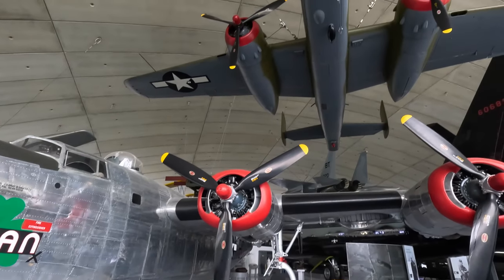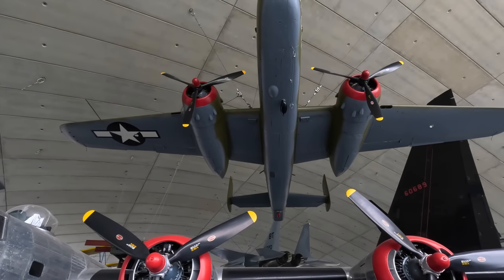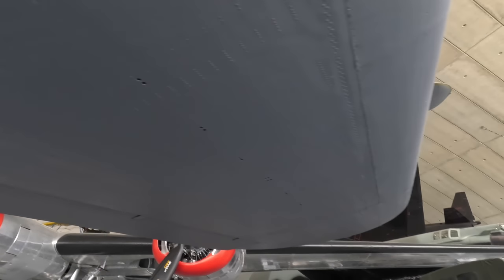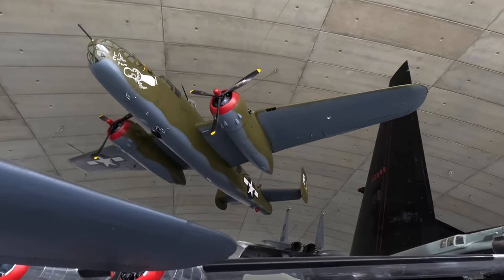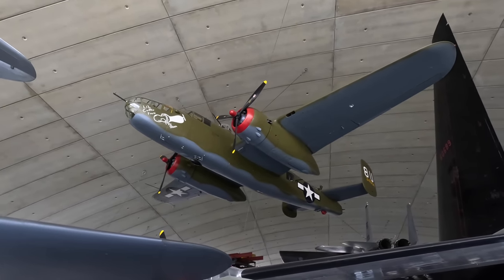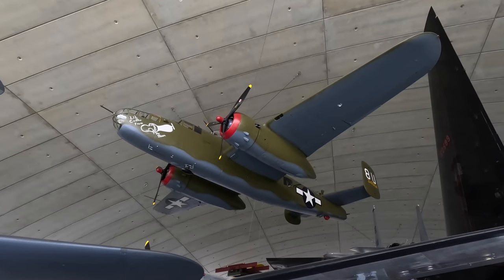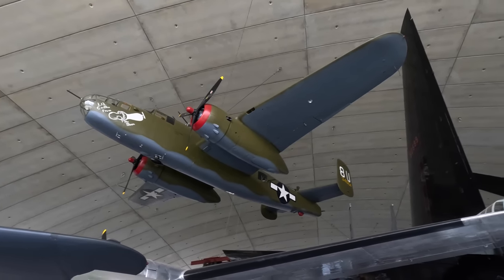Looking up is the North American B-25 Mitchell, a medium bomber powered by two 14-cylinder radial engines with a twin-tail design similar to the Liberator. Most of the 9,000 built served in the Pacific. It was this aircraft used for the Doolittle Raids on the Japanese mainland, just four months after the attack on Pearl Harbor — 16 were launched from the aircraft carrier USS Hornet, flew to Japan, attacked industrial targets, and continued on to land in China. While the damage was limited, the psychological effect on the Japanese, who thought they were well protected, would have been significant.